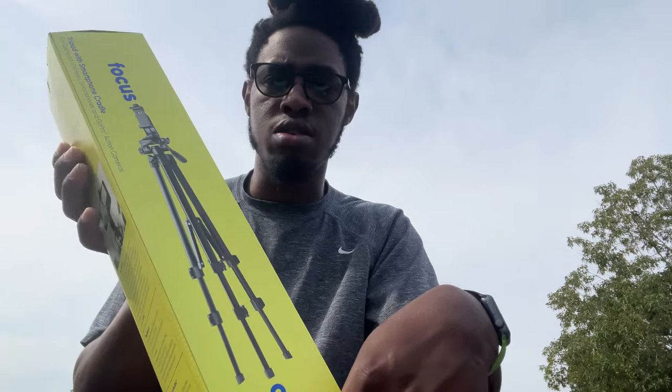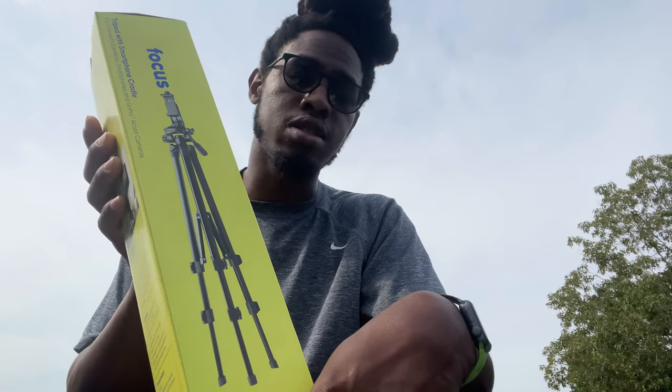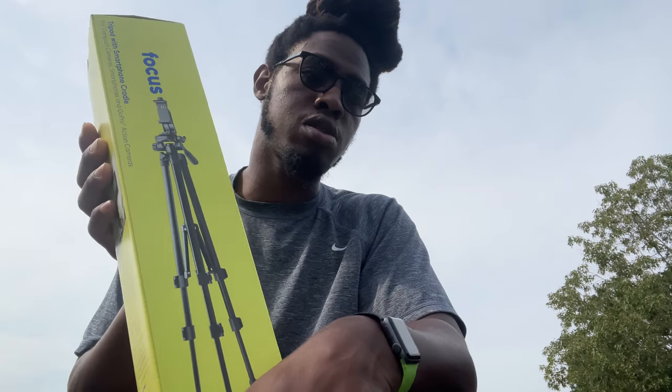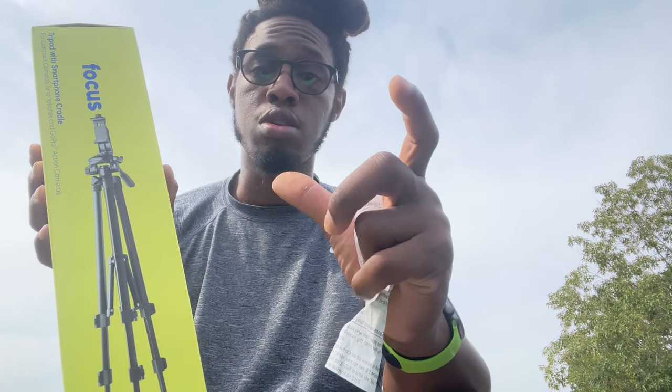I guess it's Walmart's brand for their electronics. I know they sell phone chargers, little charger banks, portable chargers. So I'm guessing this is Walmart brand.